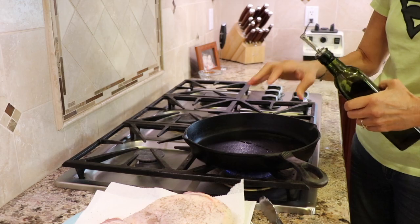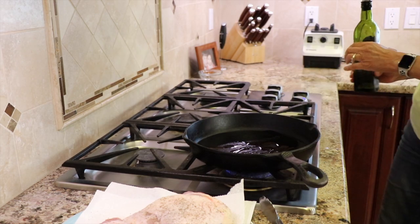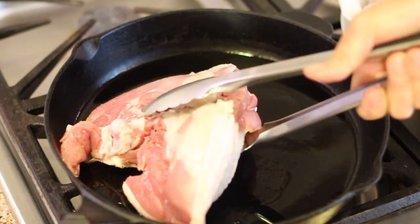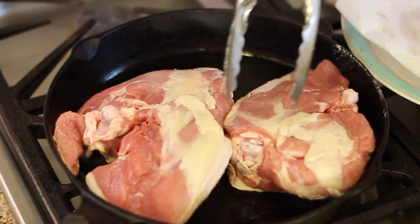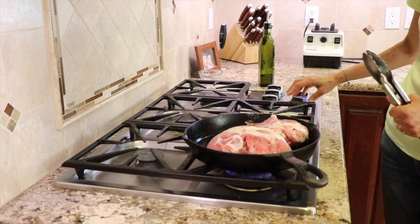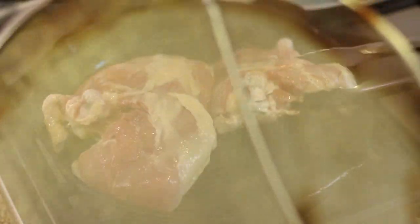I have my cast iron pan here over medium high heat. I want a nice hot pan so I'm going to add about a tablespoon of olive oil to that. I grab one of these massive thighs and place it in the pan skin side down. We're going to let these brown up for about four or five minutes or until they're nice and golden brown. Then we're going to turn them over and do the same thing on the second side. You'll notice I'm using a splatter guard here — it really helps keep the oil from getting all over your stove.